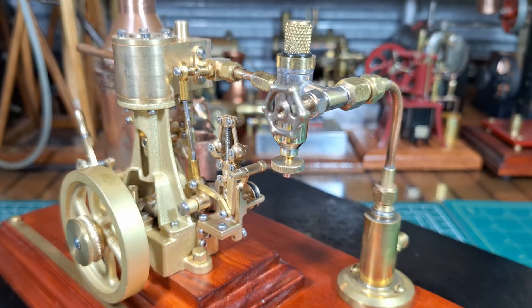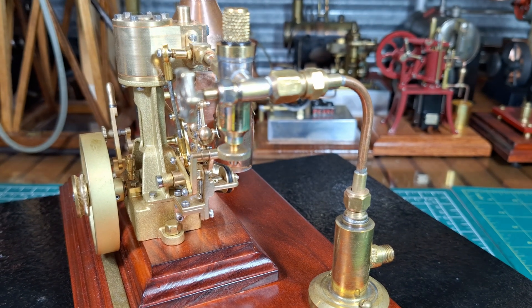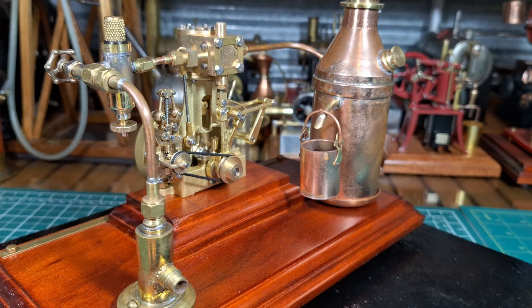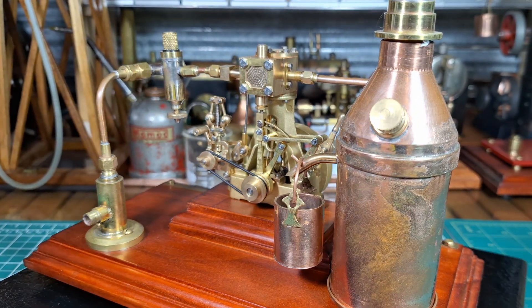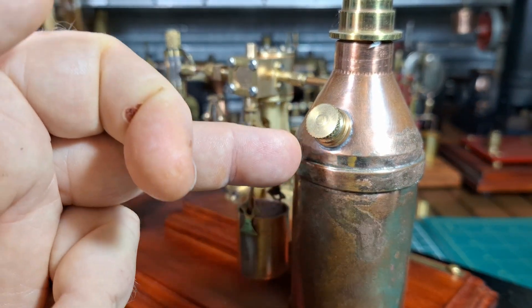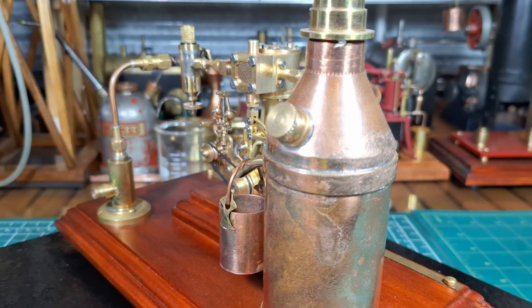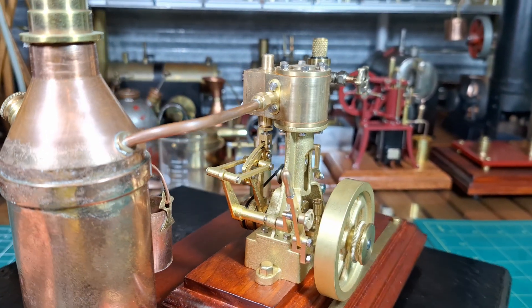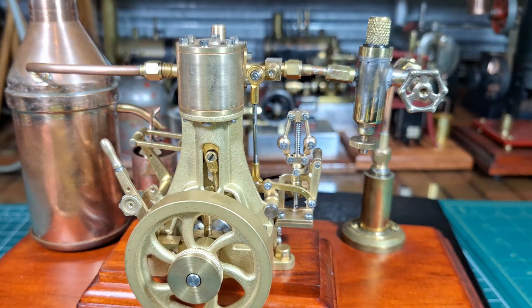I'll give you a close-up here - just how nice this engine really is, being brass casted. It's absolutely gorgeous. This is all being brazed up - it looks a little bit rough but it should work. It's a nice little condenser. Alright, so that's one lap around.